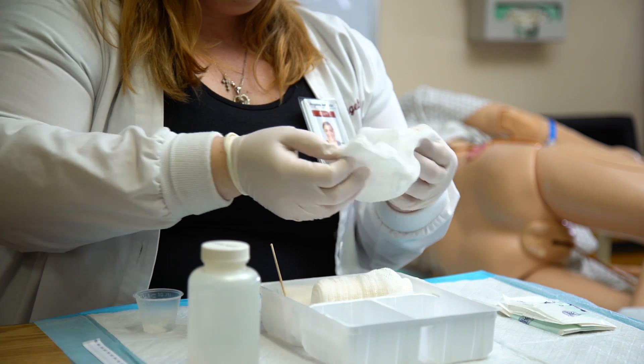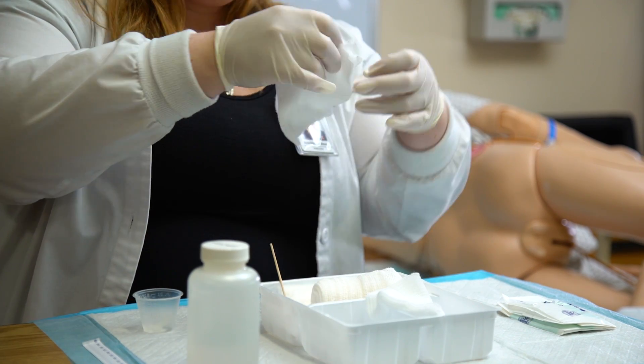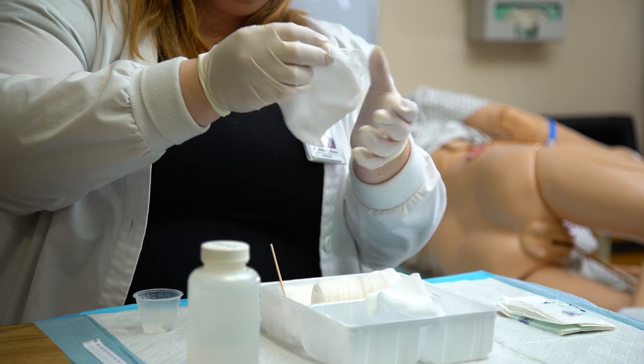Remove gauze dressings from previously opened packages and place on the wound. If using bio-occlusive or other similar dressings, remove gloves first.